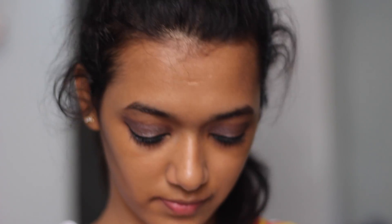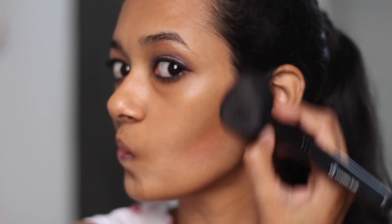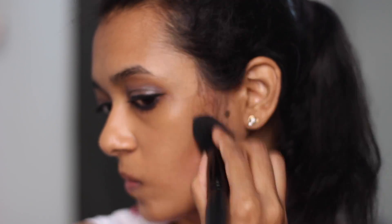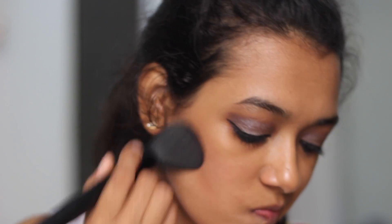Next, to contour my face, I'm using a face powder from L'Oreal — this particular shade is a bit darker than my actual skin tone so it really works well as a contour. I'm applying it right on the hollow parts of my cheeks, then on my forehead and jawline. For blush I'm using Spiced Plum from L'Oreal.